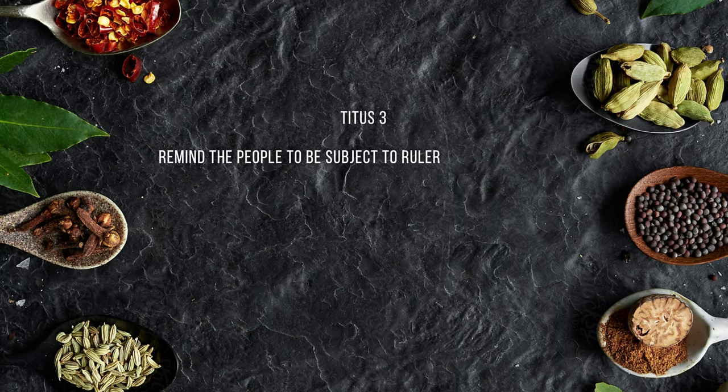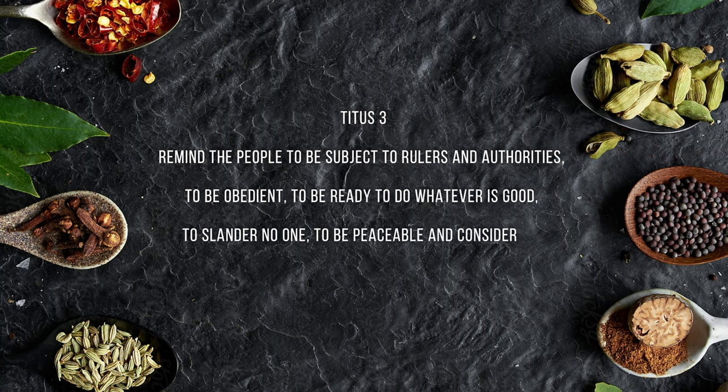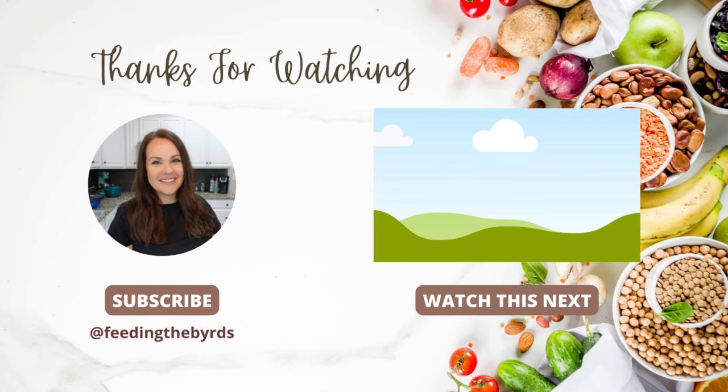Our verse today comes from Titus 3:1: 'Remind the people to be subject to the rulers and authorities, to be obedient, to be ready to do whatever is good, to slander no one, and be peaceable and considerate, and always be gentle toward everyone.' I hope you guys enjoyed today's video. If you need more inspiration, check out the video listed above — you've got awesome recipes in this video. I hope you're having a great week.